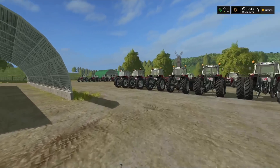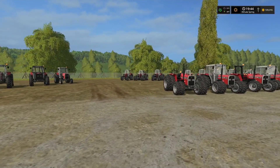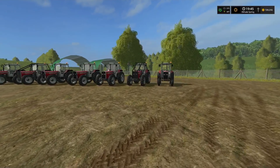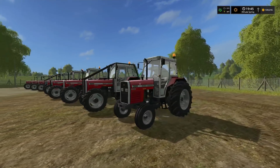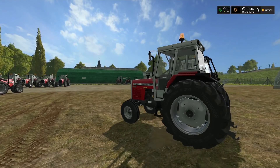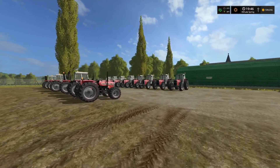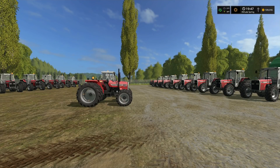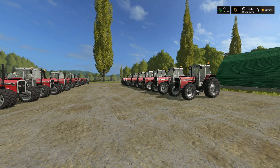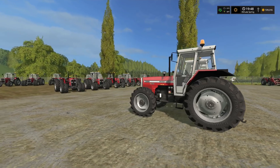That pretty much sums up the 300 Series pack — lots of options, lots of tractors, an awesome mod. It's been highly anticipated and a little controversial with Giants, but Peter J and NI Modding have done an absolutely outstanding job. These old Massey Ferguson tractors are my favorite in the game because of the detail and the coolness of them. Hope you enjoyed the video — give us a like, subscribe if you haven't, and have a great day. Keep between the ditches!